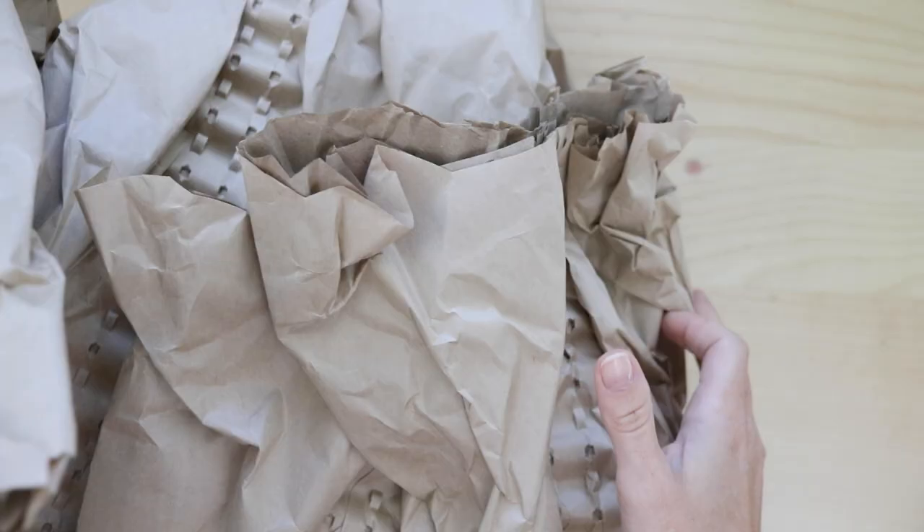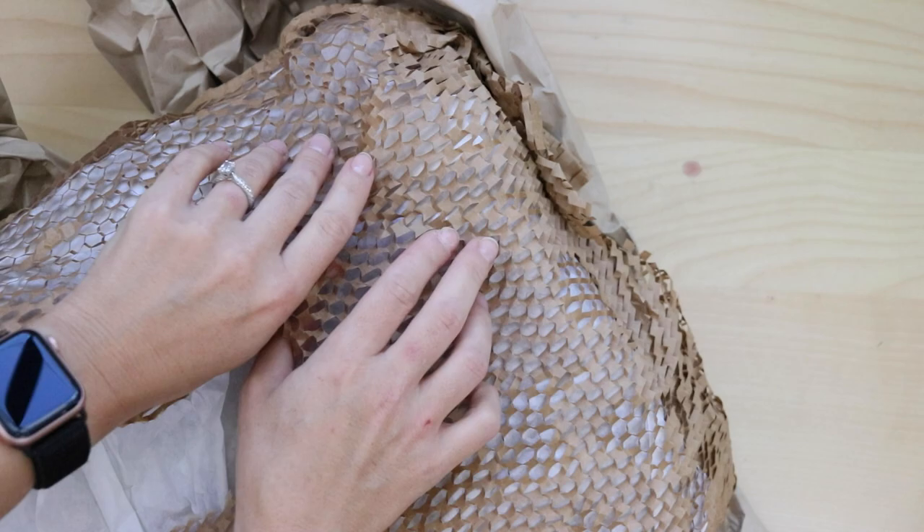Hi everybody and welcome back to my channel. I promised myself that I would never do an unboxing video, yet here I am doing it because I am super excited about these porcelain trays and I want to give you some info on using porcelain palettes in your watercolor painting.